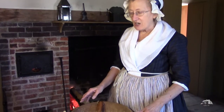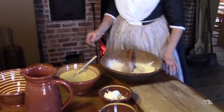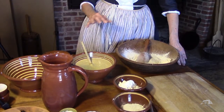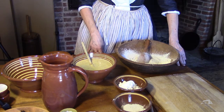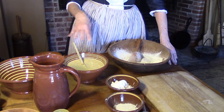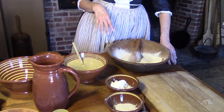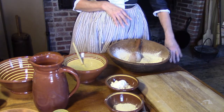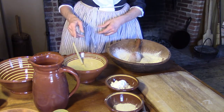We started last night making what's called a sponge, and this is the sponge right here. The sponge is a mix of the cornmeal that was scalded, mixed with hot water, and then there's some rye flour in there, and then of course the yeast. This has been working for at least a good 12 hours. A lot of early bread recipes talk about making your sponge the night before, so this is what we did.